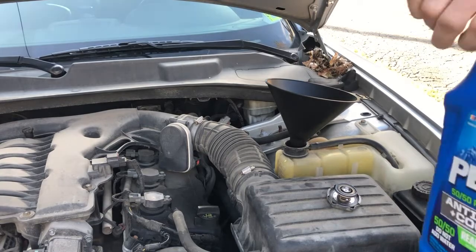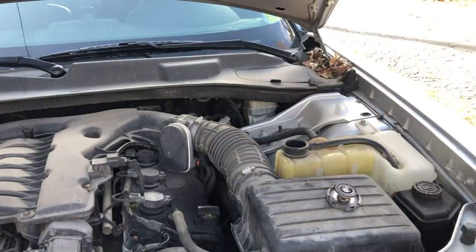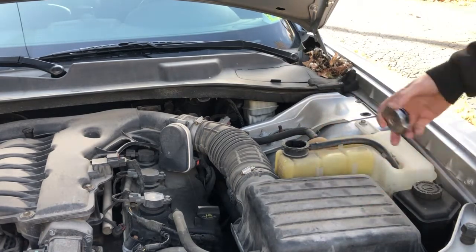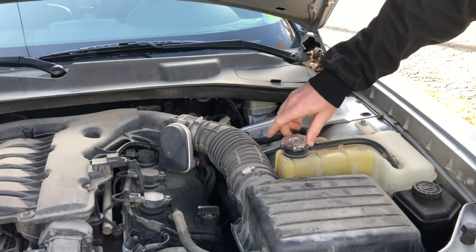It was about a half a gallon low. What happens is when you're driving over the summer, sometimes your engine gets hotter than normal and it will overflow into here and then it can evaporate out.